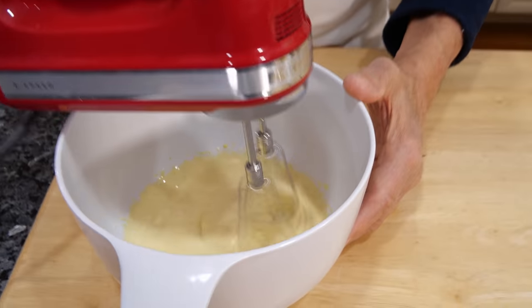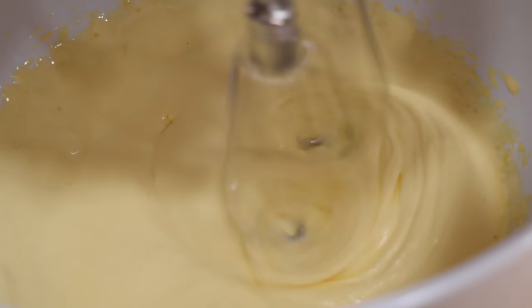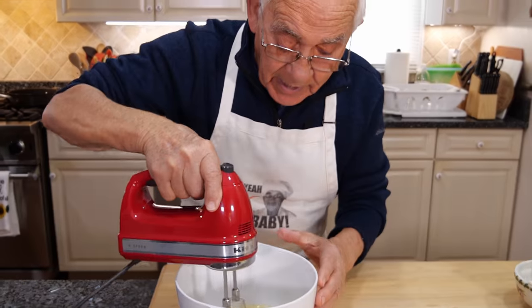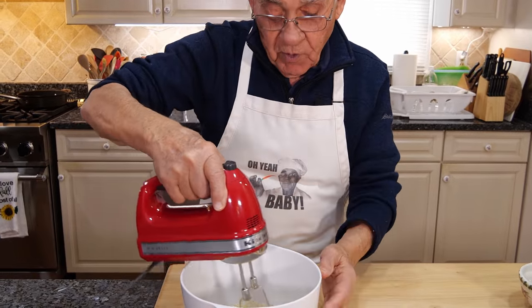Now I did this for a couple of minutes. You see, it came out with a nice creamy already — a little thick. It's the way it's got to be like this. Look how beautiful it's looking now.